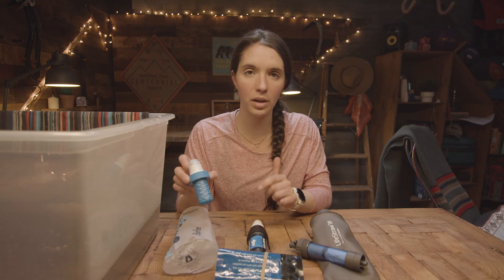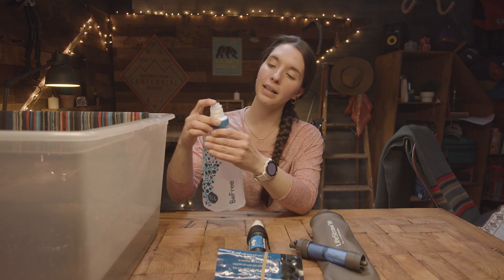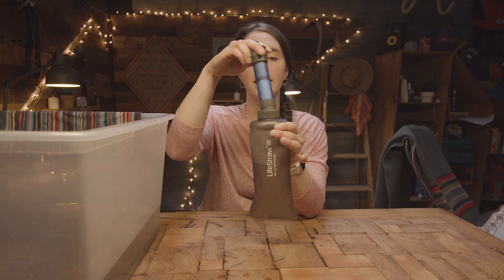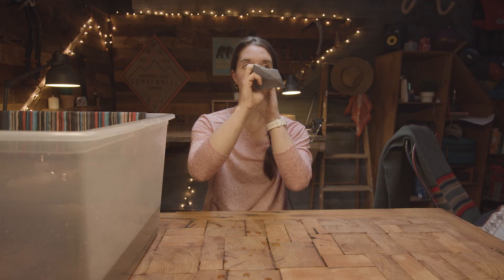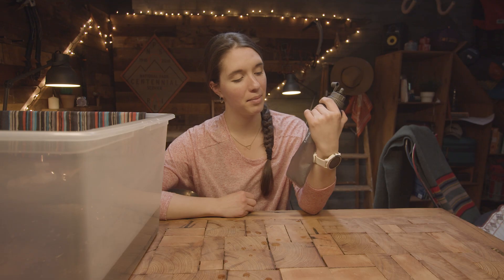Bottle filters all work functionally the same way: you fill the bottle with dirty water, insert the filter, and then drink the water through it. I have the LifeStraw Flex bottle here — I'm going to put the filter in, screw it on, and just go ahead and drink it. I drank some water — it's kind of slow, it's hard to do. I'm putting in so much effort and getting like a teaspoon of water. But I didn't have to do anything besides fill the bottle, so that's nice. I'm just sort of meh about the whole concept.